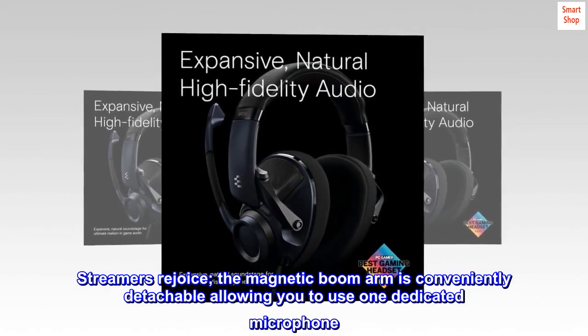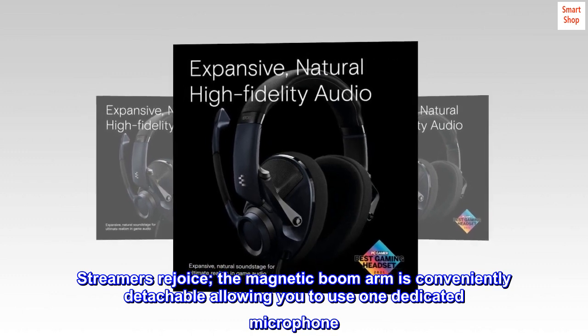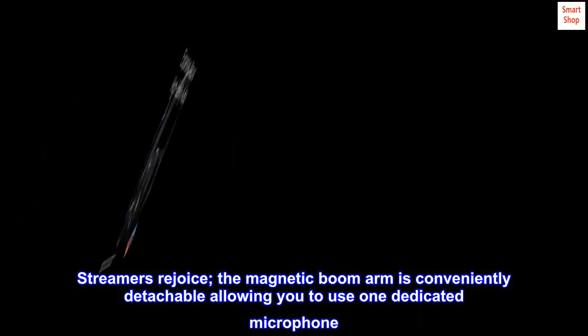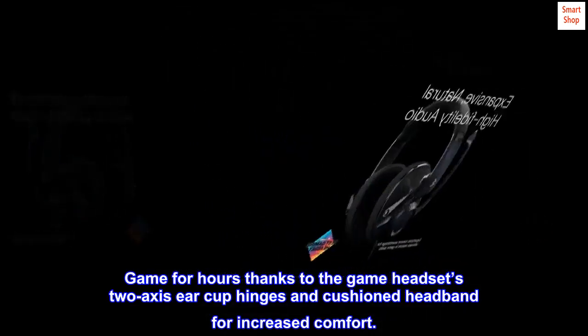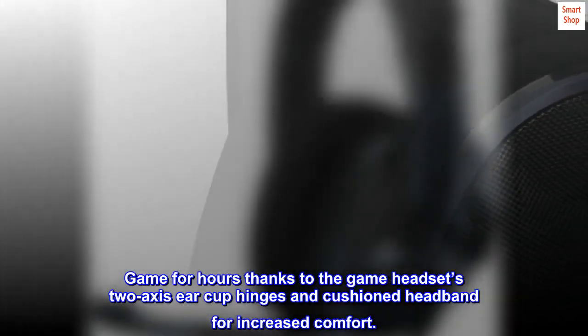Streamers will rejoice — the magnetic boom arm is conveniently detachable, allowing you to use one dedicated microphone. Game for hours thanks to the headset's 2-axis ear cup hinges and cushioned headband for increased comfort.